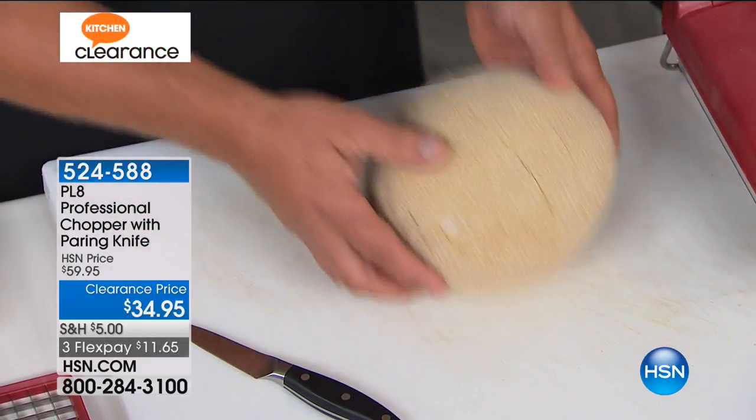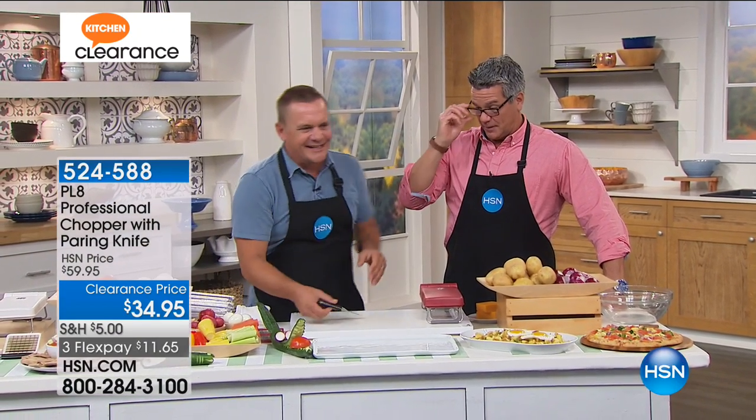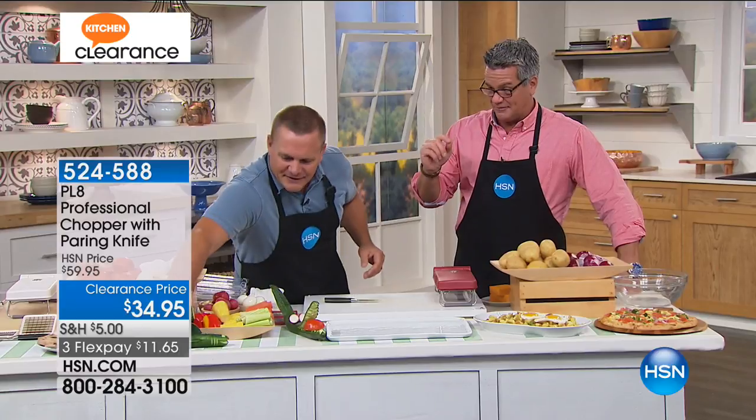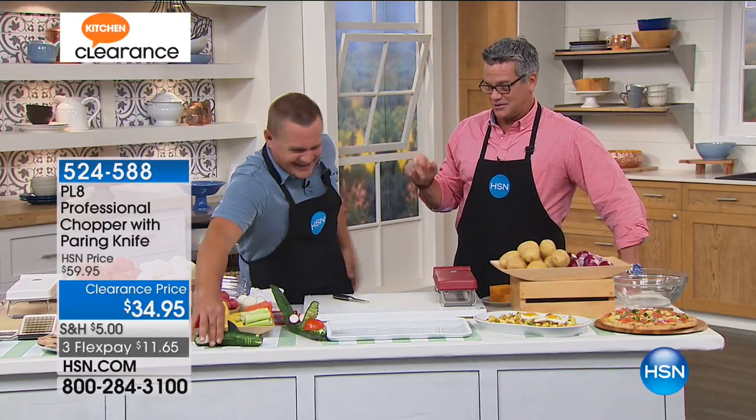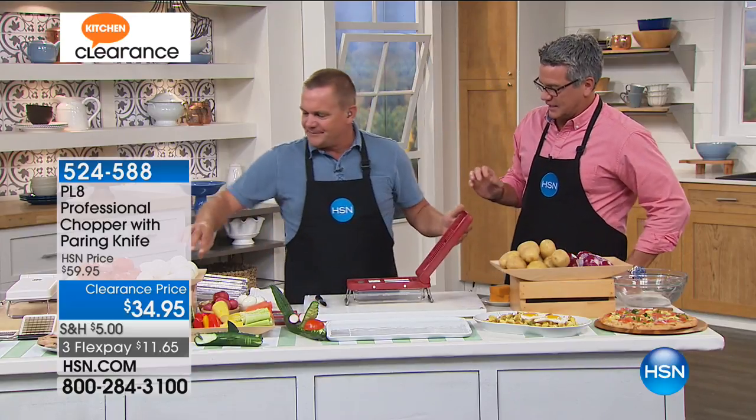Having a good paring knife is epic — that is a freebie, because that is a $30 or $40 knife. We were having fun earlier with the paring knife too. Not all of us are great with knives, and this chopper is good every single time.